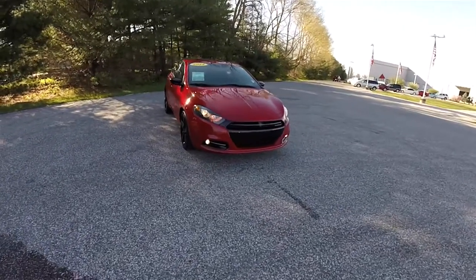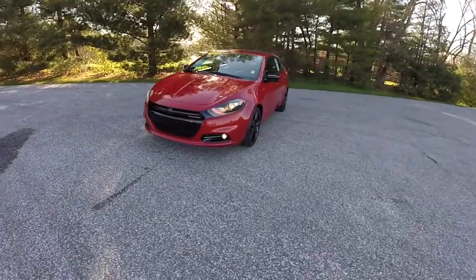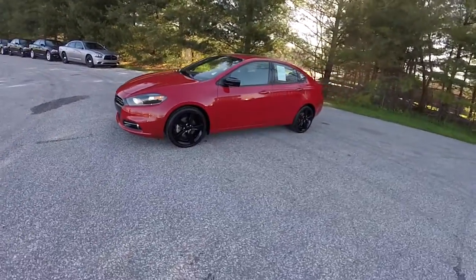Hello everyone. Today we're going to take a quick walk around look at this 2014 Dodge Dart SXT Rallye Blacktop Edition.